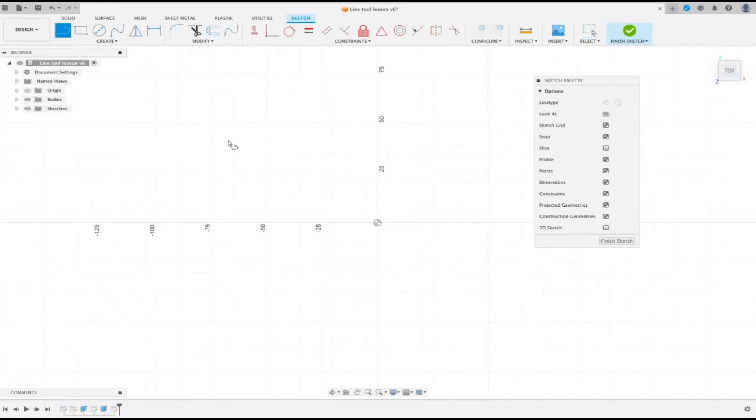Another thing to notice when drawing lines is auto construction lines. If we start at a point and continue, you'll notice little blue dotted lines appearing. These are referencing points on other lines — for example, referencing the middle of a previous line. You can stop there knowing you're directly in line with that midpoint, or carry on to align with another endpoint. They're auto construction lines but they don't get placed permanently; they just help you reference your drawing.